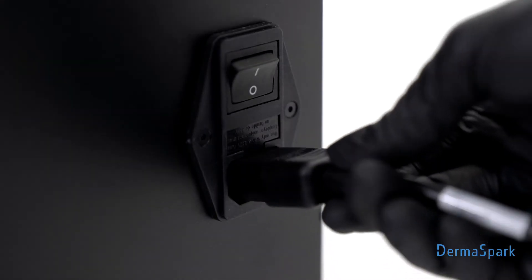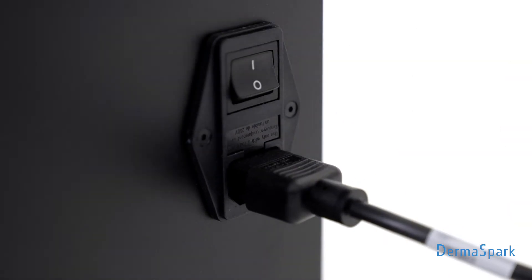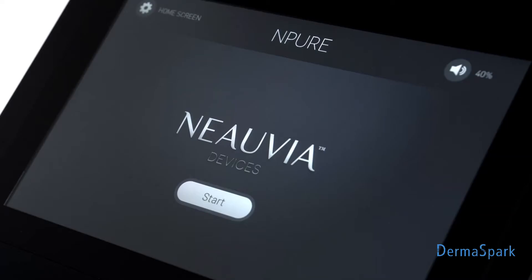Plug the power cord into the socket on the right side of the back and set the main switch to 1. In a moment the device will start and display the welcome screen. Press the start button to open the home screen.